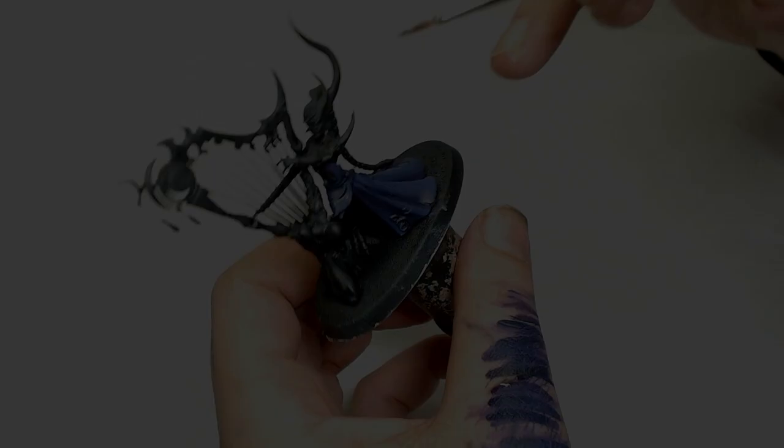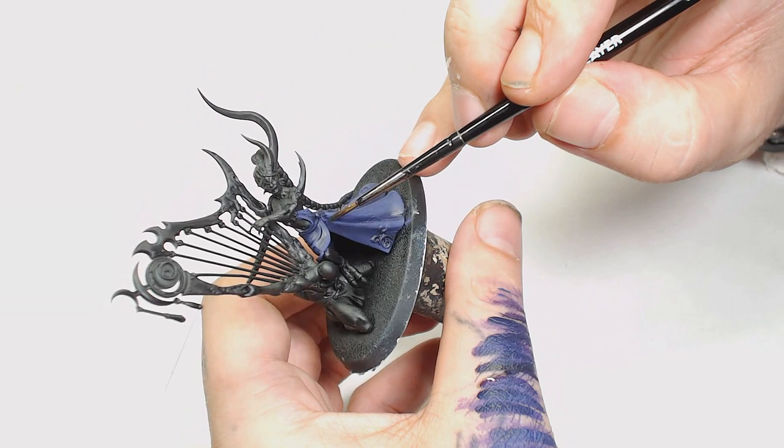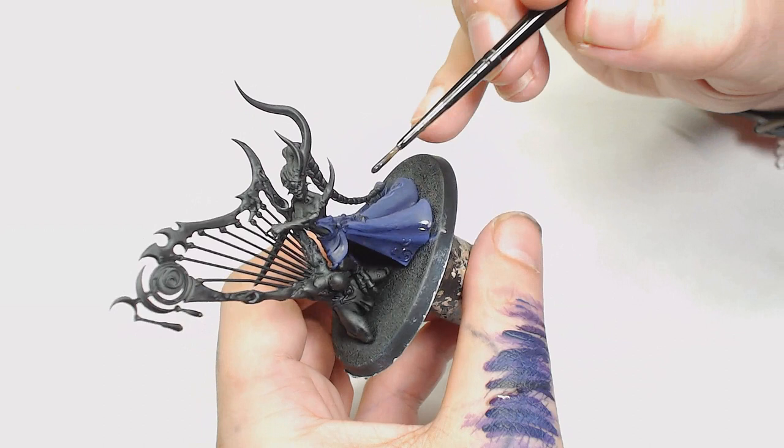I decided to mix some oil with Lahmian Medium and put some nice long strokes through here, and I think this is what made it streaky. I hadn't used Lahmian Medium in ages and ended up with a pretty dry, scabby effect — not something I used to get. Whatever I was doing before was working better, so I need to get back into the swing of this.